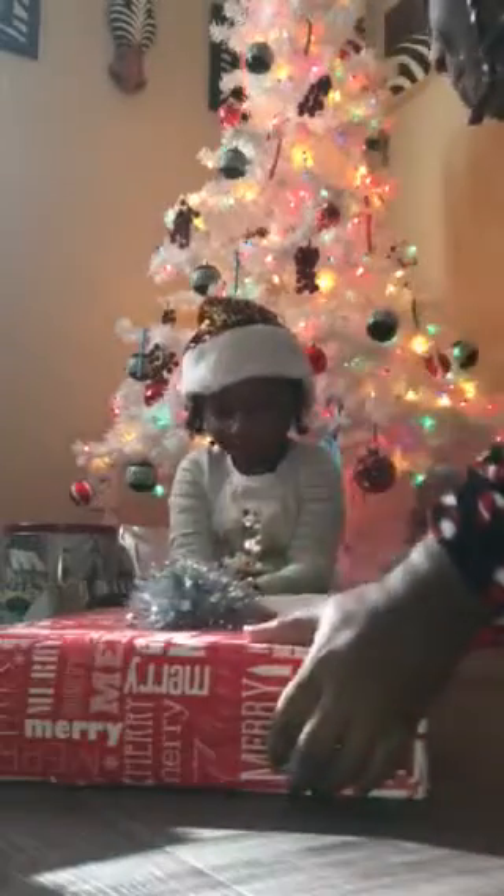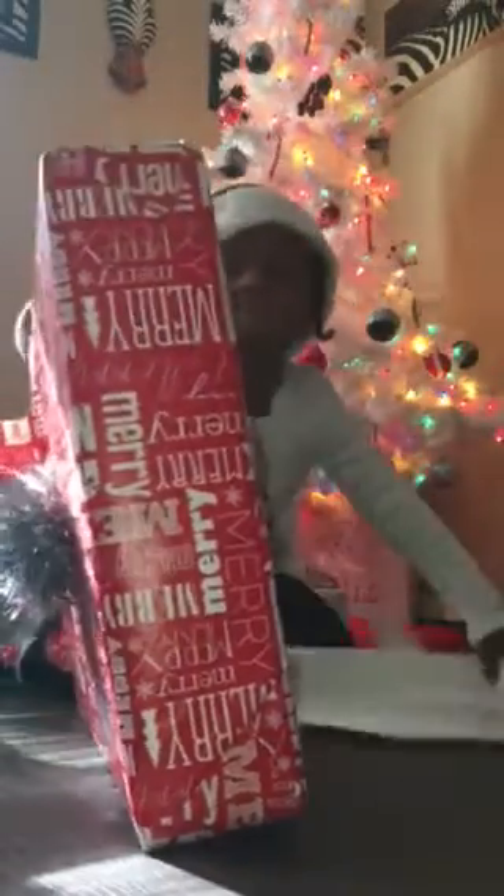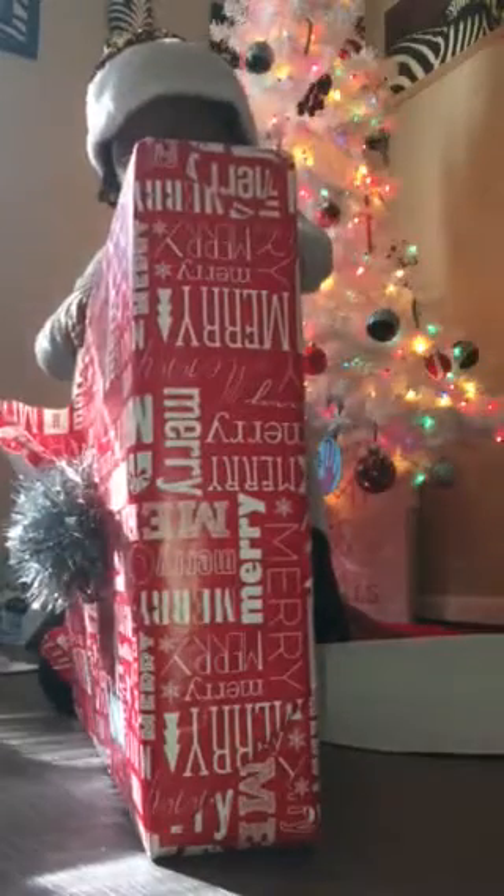Stay right here. Come in, Peepaw. You can open it. Let's see. Let me push. Watch your fingers now. Let's see. What is it? What is it?